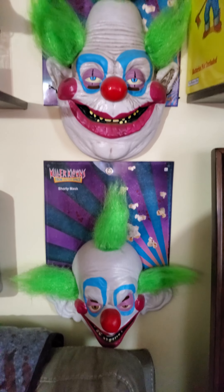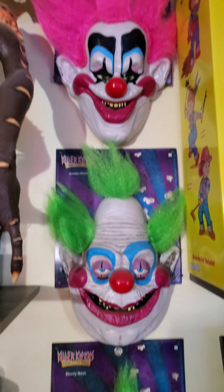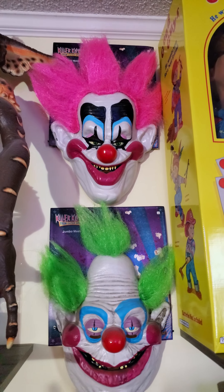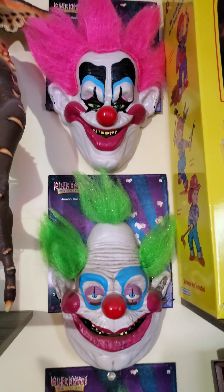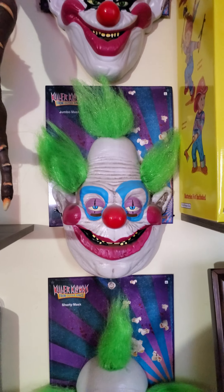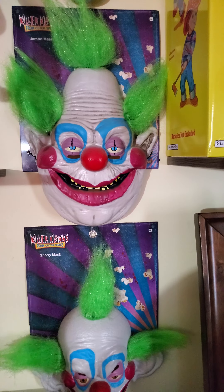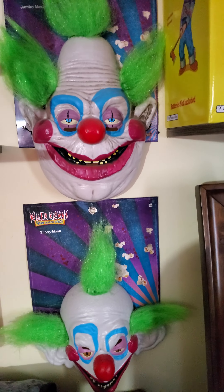These are amazing and the hair doesn't pull out really easy either. My main selling point — where I just felt like I had to take them home — was how big they actually were. Because when I saw these online before they came to the store, they looked really small.